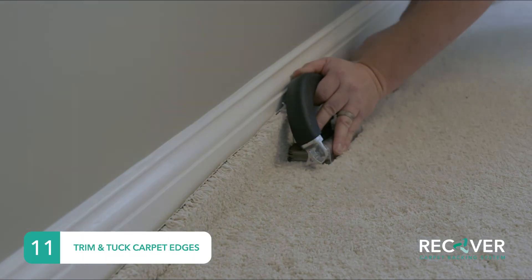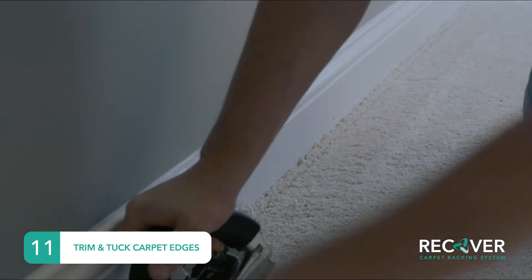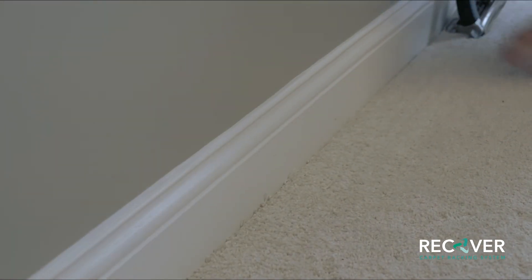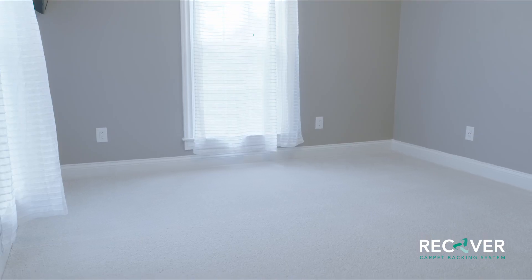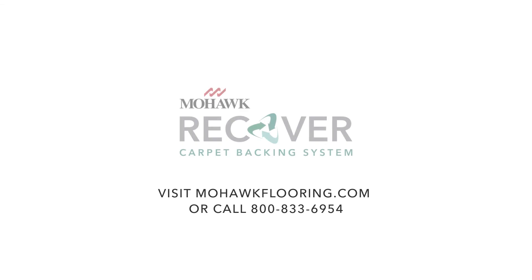To finish your installation, trim the edges around the perimeter using a wall trimmer. Then tuck the carpet into the gully between the tackless strip and baseboard — this can be done with the wall trimmer or with a safety tuck. The installation is now complete. For more information, visit MohawkFlooring.com or contact Mohawk Field Services at 800-833-6954.